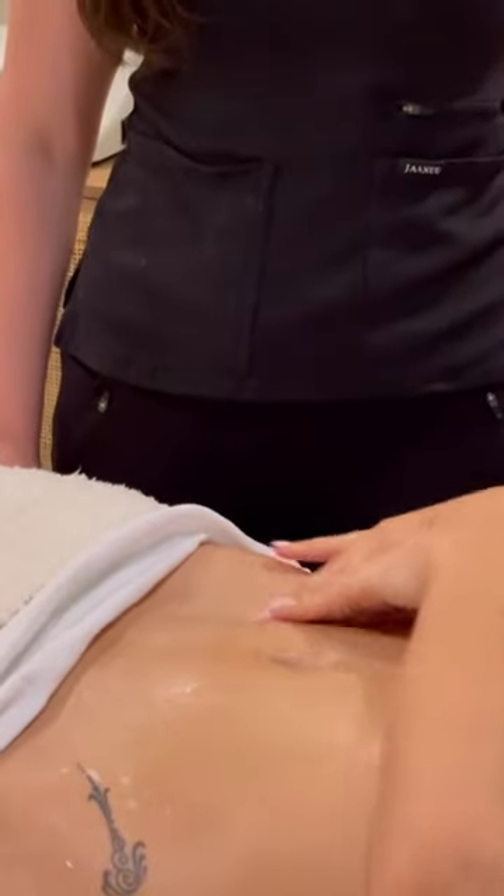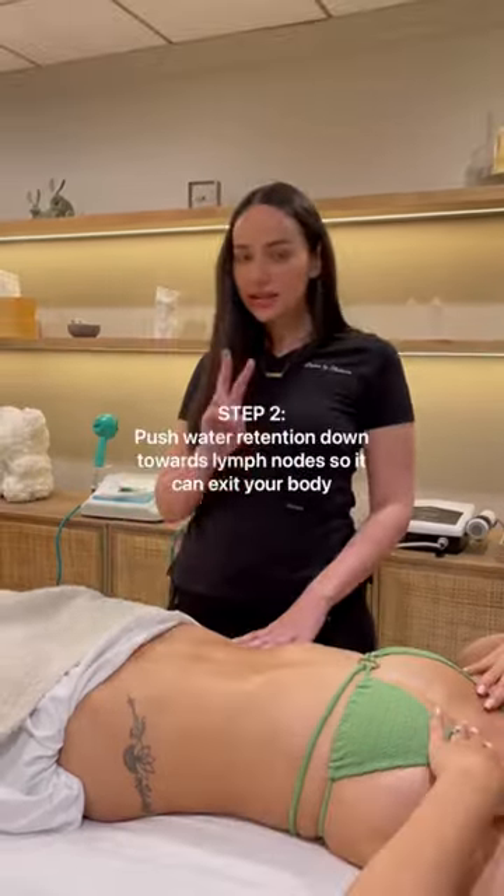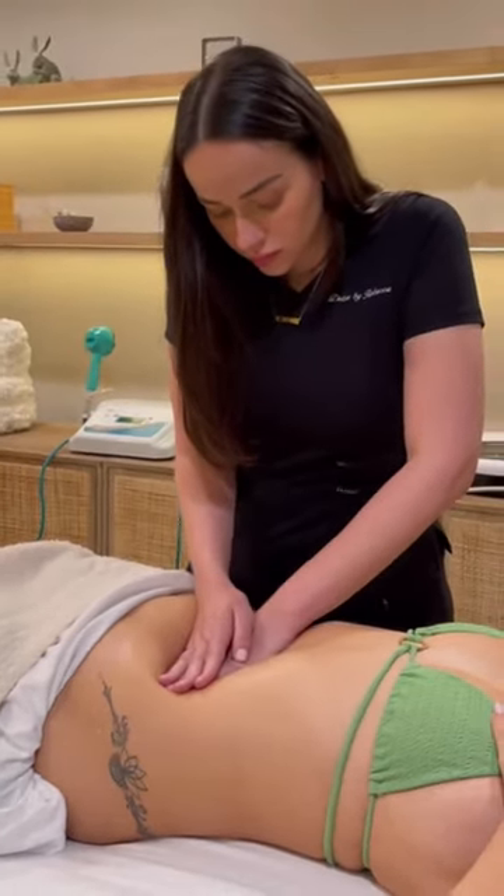Keep your muscles relaxed when you're doing it, otherwise you're not going to be able to reach the water. The second movement is this one — push the water down towards the lymph node.